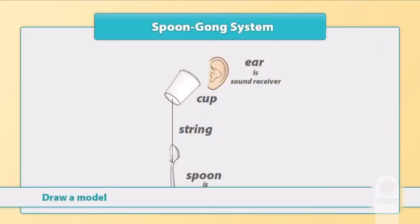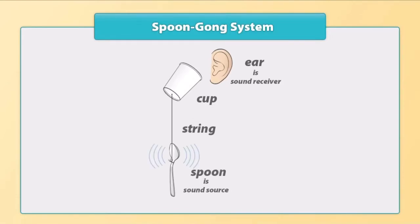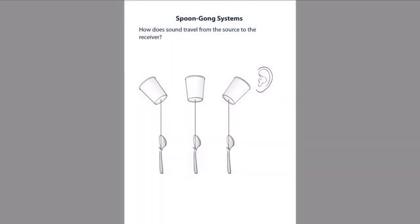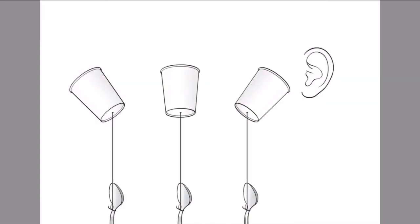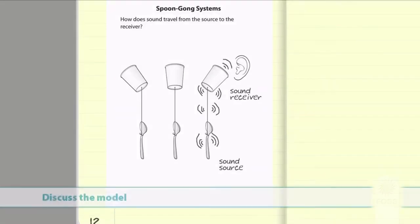Refer to the picture on the board of the spoon gong system and ask for ideas about how to show the vibrations that are producing the sound. Draw a few curved lines on each side of the spoon to indicate the vibrations. Direct students' attention to the picture of the spoon gong with the cup pointing toward the ear, and tell them to draw lines around the spoon to show the vibrations, then draw how the sound vibrations travel to the ear. Tell students that what they have made is a model — the lines represent what we can't see: the vibrations.